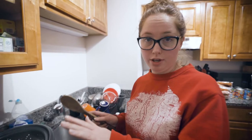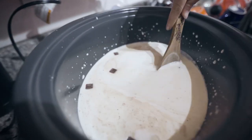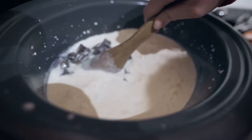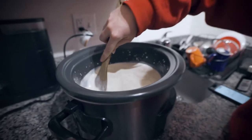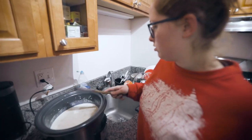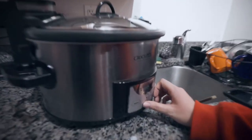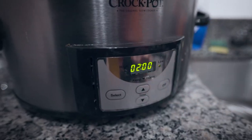After we put everything in the crock pot, we're just going to go ahead and stir it around real quick, kind of get it mixed around. Everything should be at least mixed. After that, go ahead and put your lid back on, and then you set it on low for 2 hours. So it's on low, and there we go.